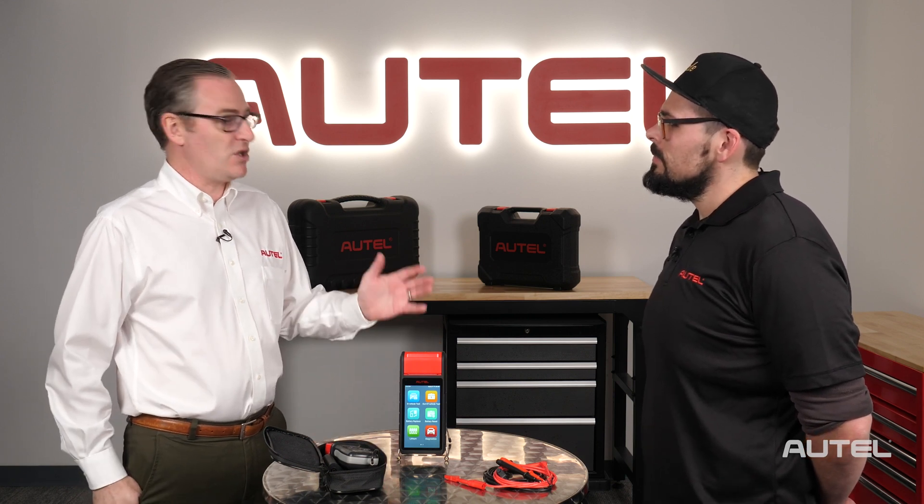We previously met you and we know you are the supervisor for diagnostics in our tech support team, but I'm hearing that you're also overseeing some other categories. Yes, I also look over the DIY line and our battery tester line. And we know the battery tool is really popular. It's a great one.